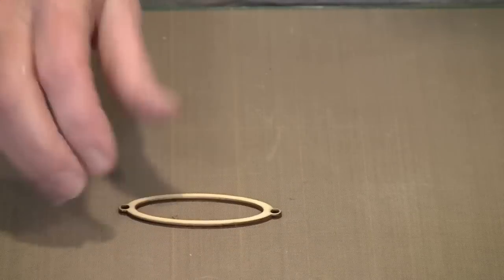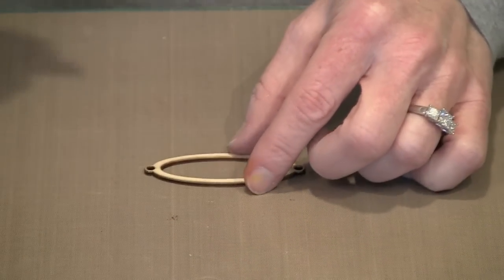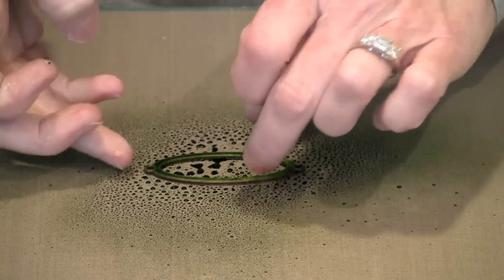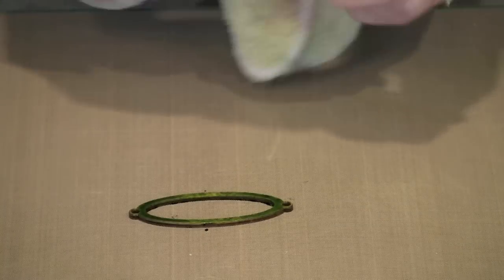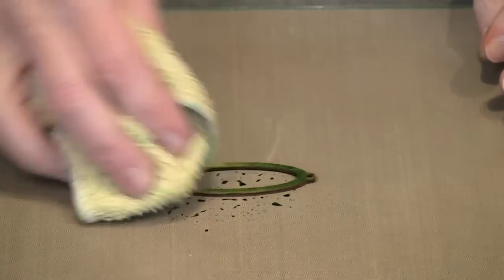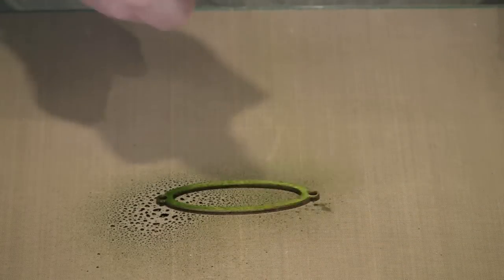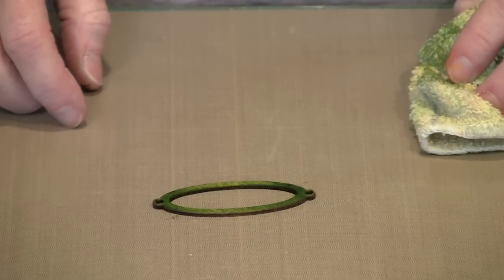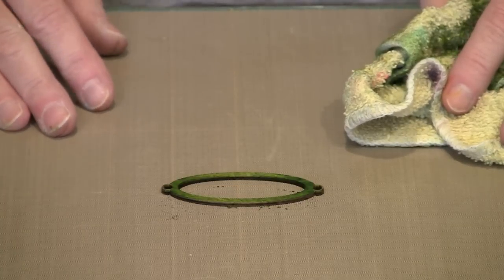The third method is even faster. I have one of Ranger's Color Wash Sprays — this one is Lettuce — and I have a flourish. All I'm going to do is spritz the color on here. You can do one of two things: either leave it to dry, or if the color is a little too dark, come in and dab it. If that makes it lighter than you want, come back and add another coat and let it dry. You're not limited to a single coat — if you need multiple coats of the Stains or the Color Wash Sprays, go ahead and do it.